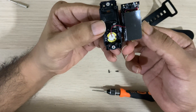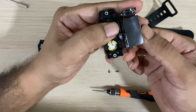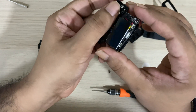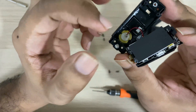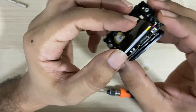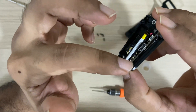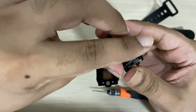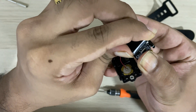Now you can see the battery, the sensor, and the speaker. The battery is kind of glued to the circuit board, but you can peel it off just by giving gentle pressure.